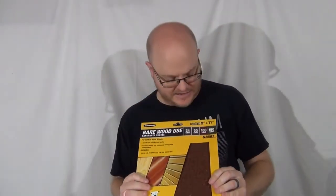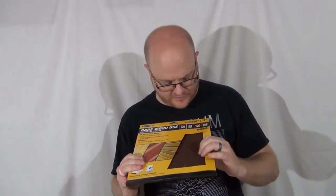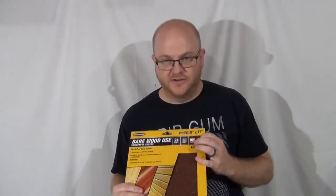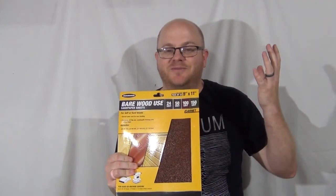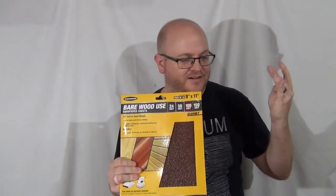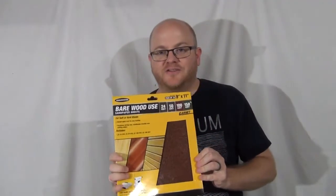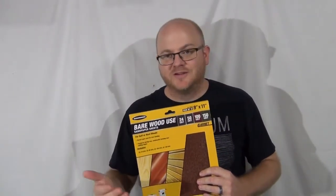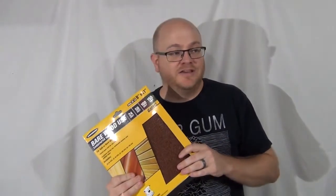I found this sandpaper set with nice red and black sandpaper in four different grits: 24, 50, 100, and 150. Then it finally clicked — I should make two paddles, one with the lower grits on either side and another with higher grits. That way I can use them in the future as sanding blocks or sanding boards. With a nice handle on them, they'd actually be pretty useful.